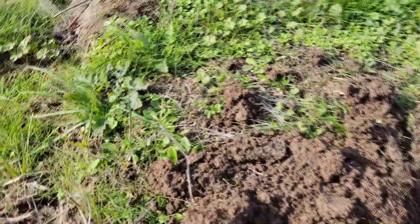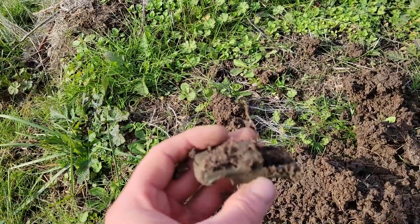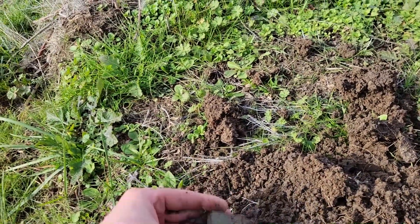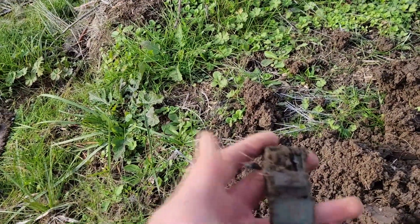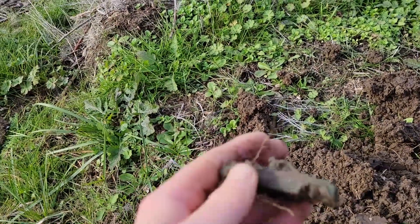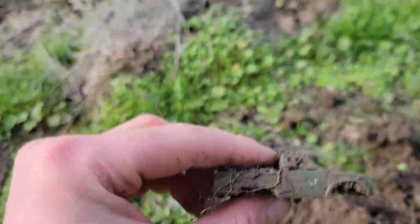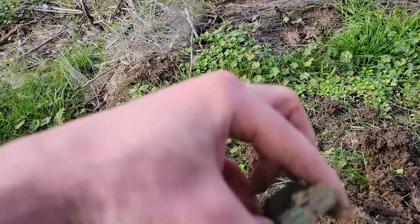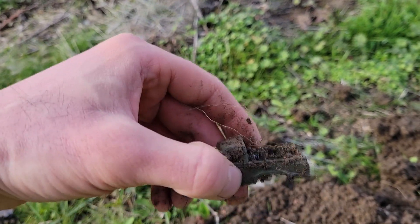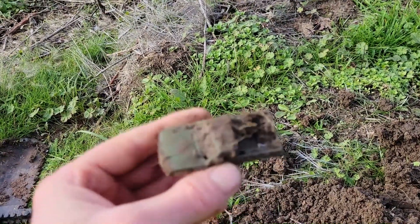Got our first little toy car of the day. I don't think it's that old. Haven't wiped it off yet — almost looks like a Jeep, but probably like a 1980s pickup truck. Looks like it's got some writing on the side — I think it says 57 on the side of the truck. Pretty cool find. This place definitely has the relics — hopefully we can find some cool coins.